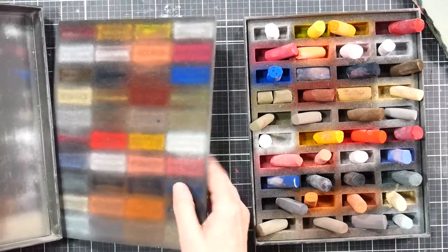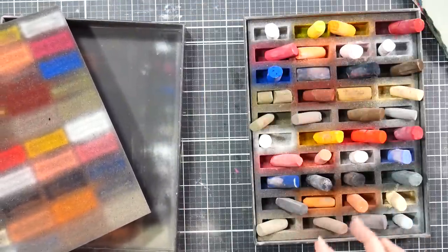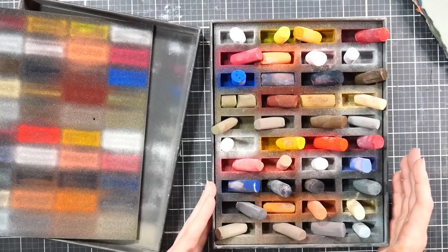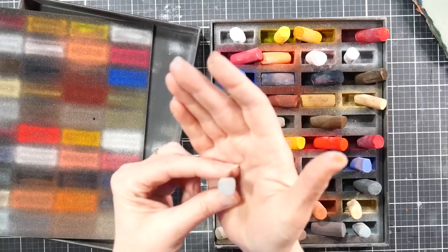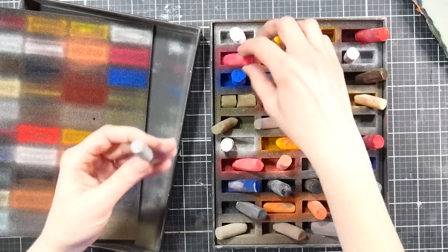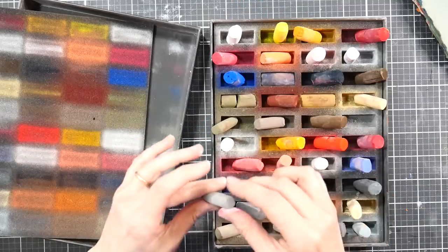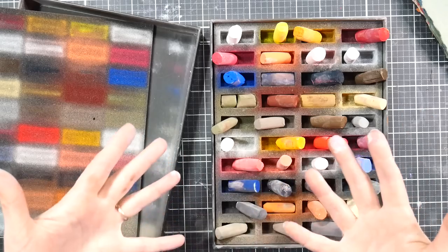They come in a hard shell box with a foam protecting cover and little slots for every pastel. They are handmade, they say, and there are inconsistencies between the size — this makes me believe they are hand rolled rather than extruded. For instance, there's a gray one that's quite dinky compared to a pink one which is quite chunky. There are also inconsistencies between how hard and soft they are, but I did find them generally to be very soft — they remind me a lot of the Sennelier soft pastels if you've ever used those.